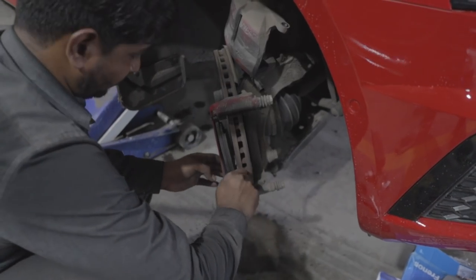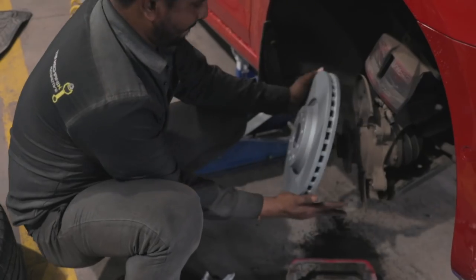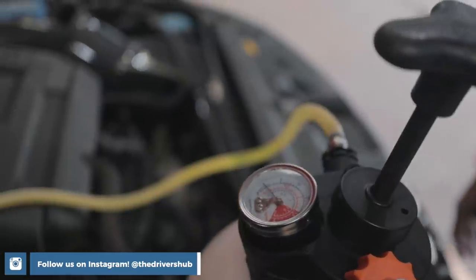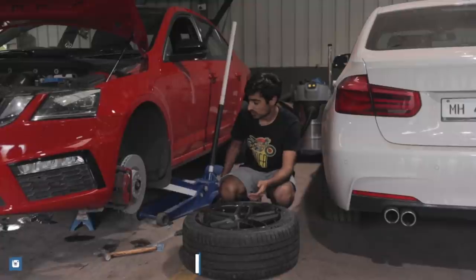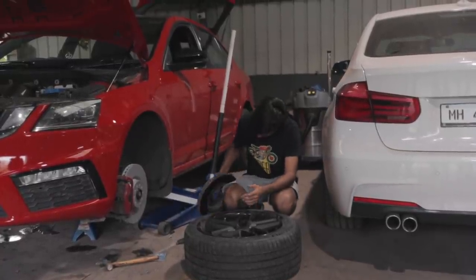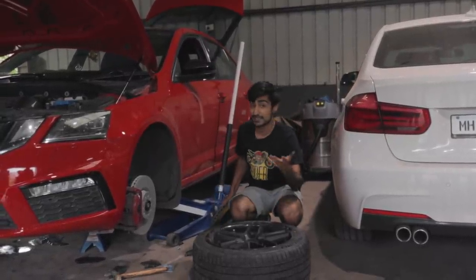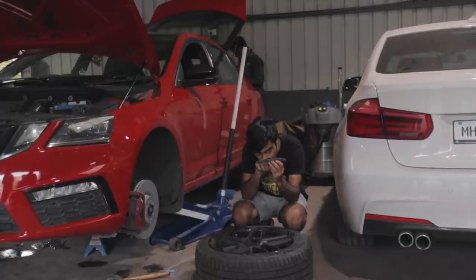We decided to change the brake discs and brake pads as well. We went for a brand called ATE — these aren't upgrades over the stock brakes but rather a replacement of sorts. These are the older rotors and as you can see they're a little worn, but the owner decided to be better safe than sorry. The pads are also changed, and as you can see they had lost their shape a little bit — all of that is now fixed.